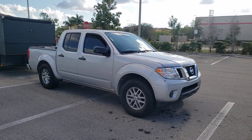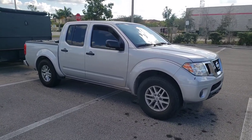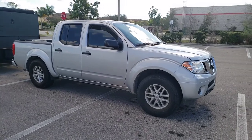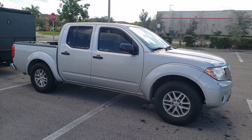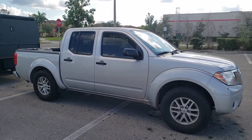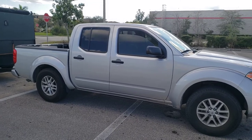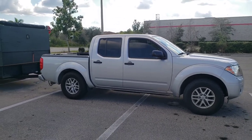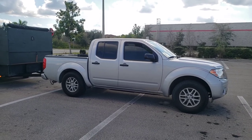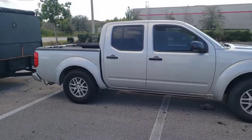This is my 2019 Nissan Frontier. It's a V6, rear-wheel drive — you don't really need four-wheel drive here in Florida. It definitely gets the job done. This thing can tow up to 6,500 pounds and it has had no problems whatsoever so far hauling quite a lot of things over the last little while.